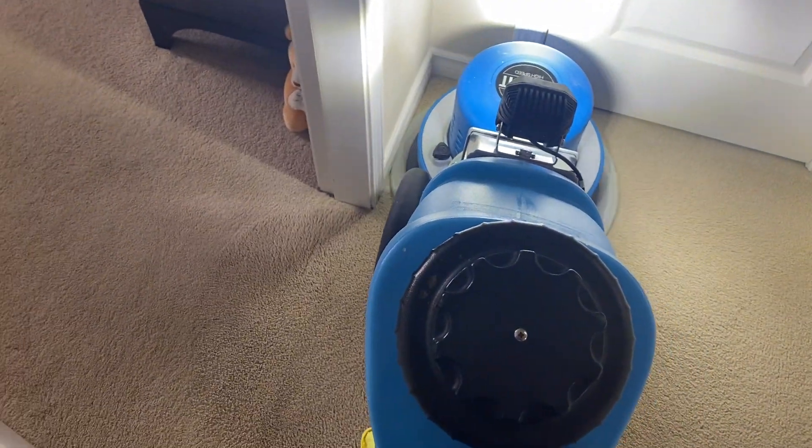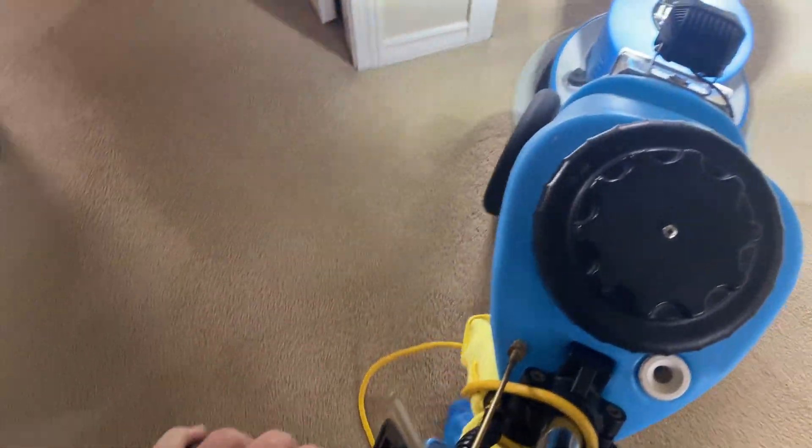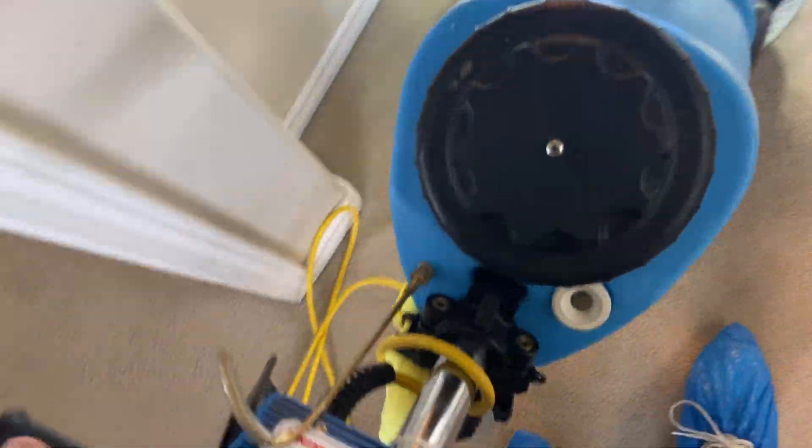You can get right onto the edge just like that. Isn't that wonderful? I'm going to take a look at the pad. Oh yeah, perfect.